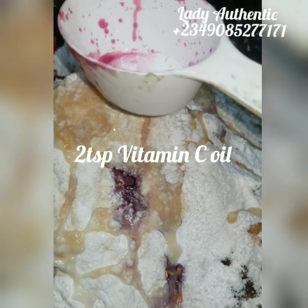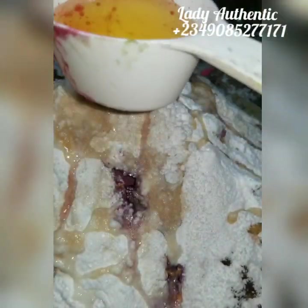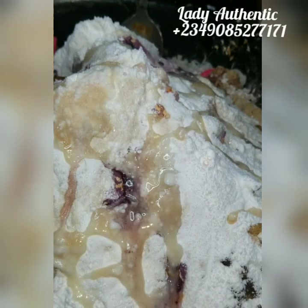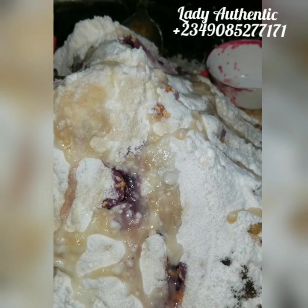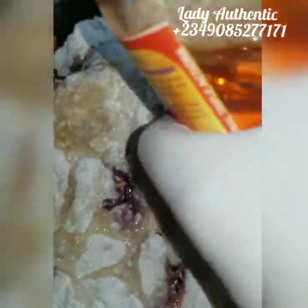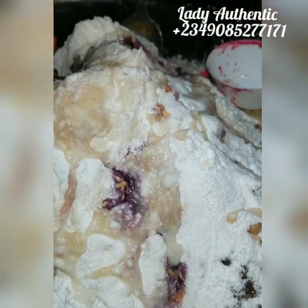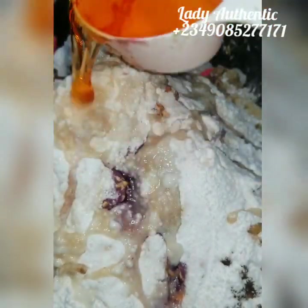I'm adding two tablespoons of my vitamin C oil — I also sell this. Half a cup is about 30 ml, which measures to two tablespoons. I'll display the measurements on screen. I'll also be adding Amiclair — I'm using this as my carrot extract. I don't like to use pure carrot oil when making a lightening soap; I'd rather use a carrot oil that actually lightens. I'm adding one quarter cup of the Amiclair.